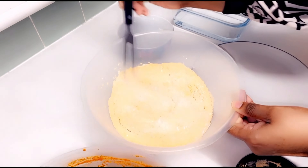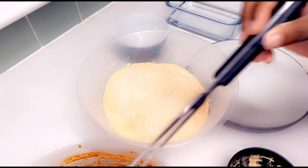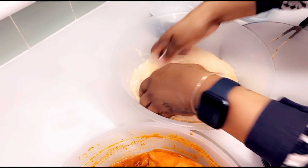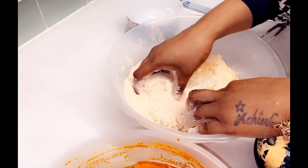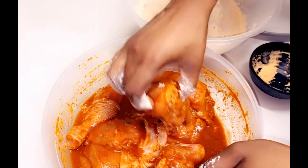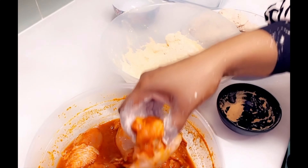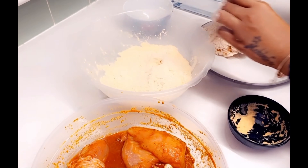Then we're just going to start the process of taking out our chicken and dropping it into the breaded mix, doing them one by one. I'm going to use my hands for this, as you have to actually get in there and toss the chicken to ensure that all areas of the chicken are coated. That's what it's meant to look like once it's finished. I'm placing it onto this plate and then continuing the process until all of our chicken has the first coating on.